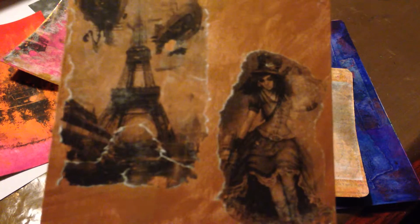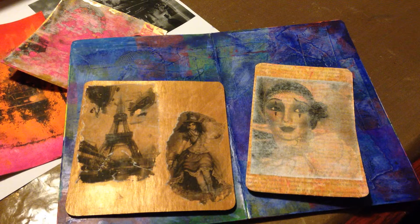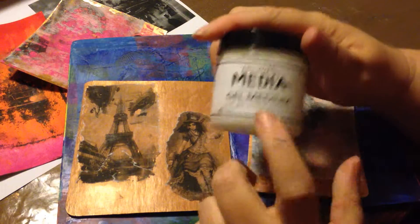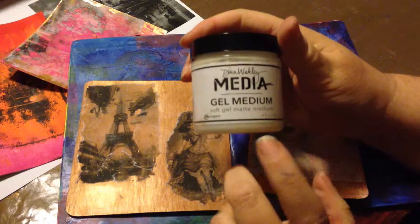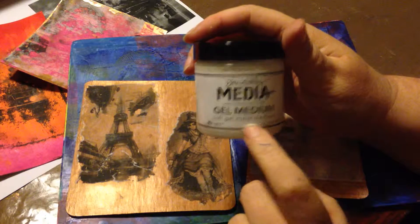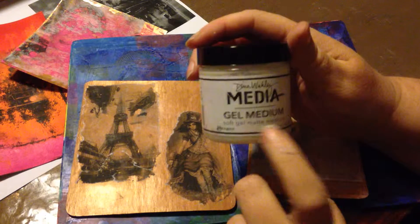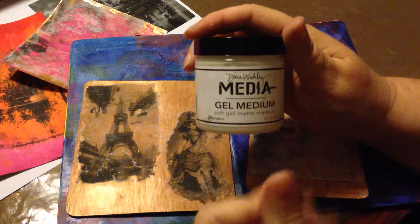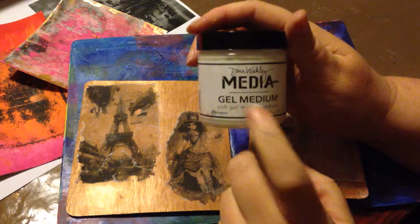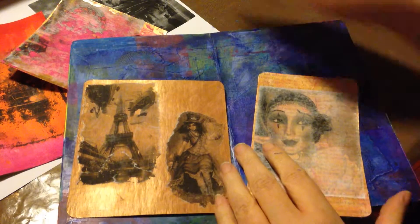Everybody have fun with your image transfers. If you don't have matte medium, you can try Mod Podge — it should work. Basically anything that's got a plasticky feel to it when you get through coating it should probably work.